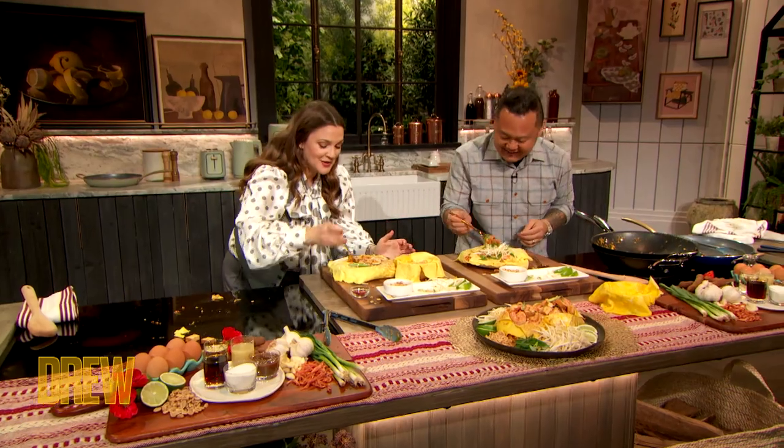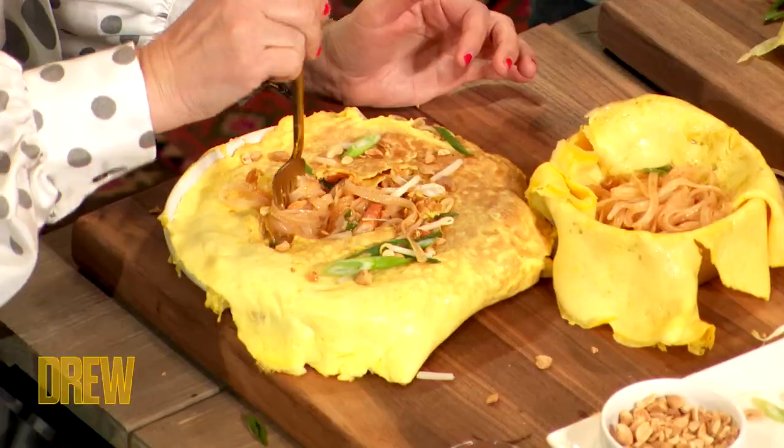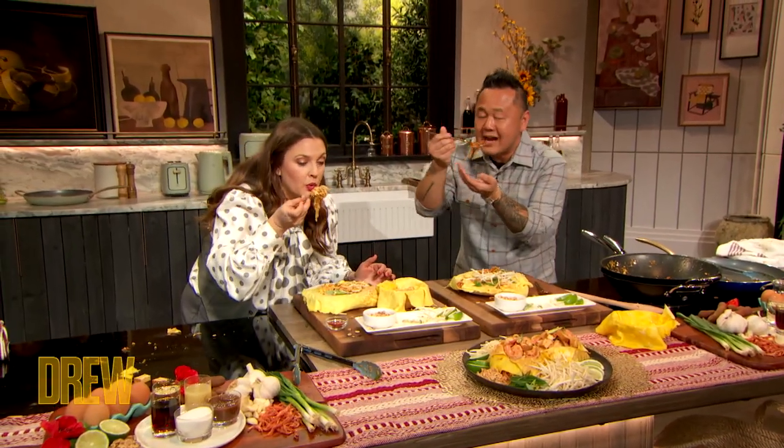Do we get to do the best part now? Oh yes — try it, we need to. Oh my God, I'm so excited. This is truly my favorite dish. You nailed the Pad Thai, no joke. Oh my God, thank you so much. It looks piping hot too — it's hot!